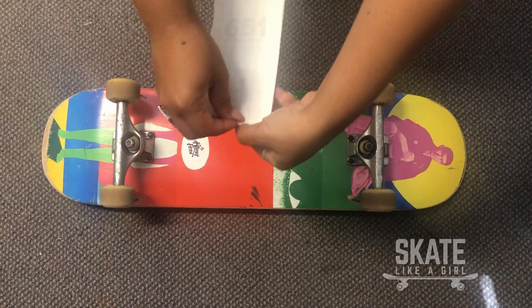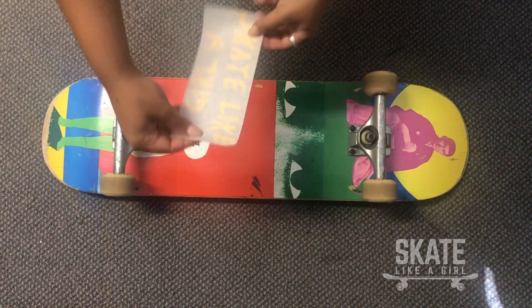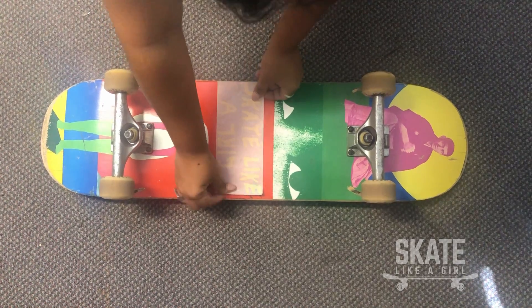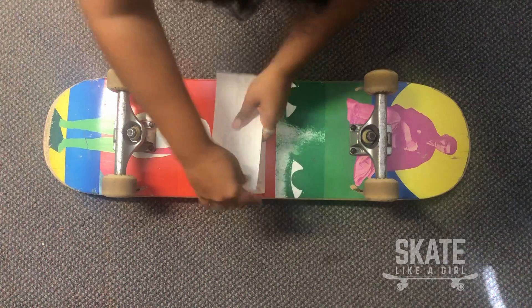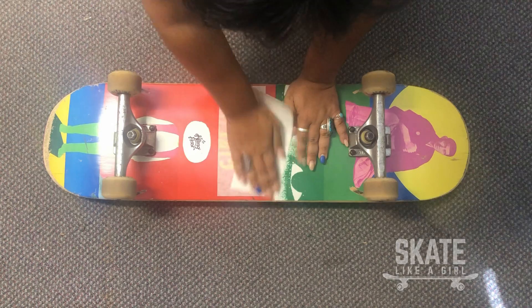Step one, you're gonna peel the back off. Then you're gonna put the top onto the surface of whatever you desire. You're gonna take the back, put it on the top, and then rub it in to make sure that everything is sticking.